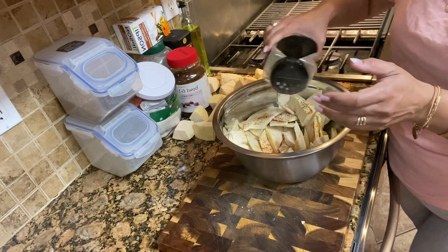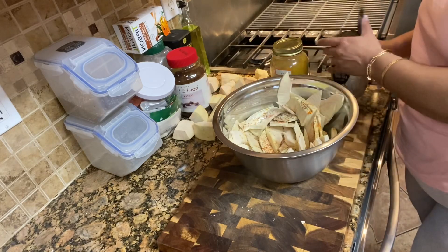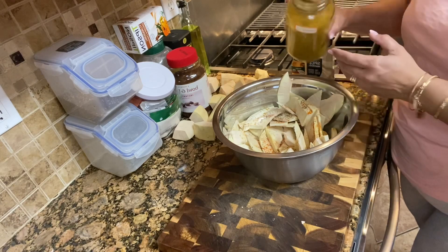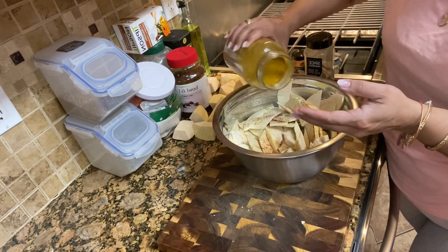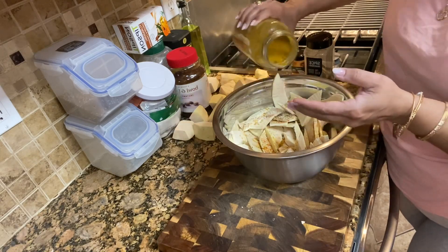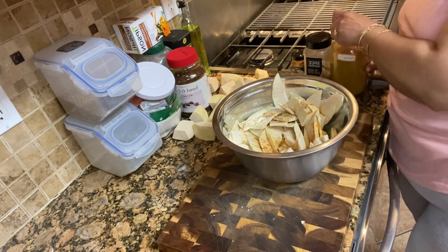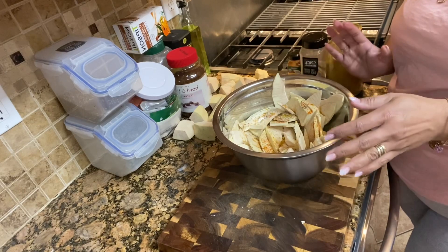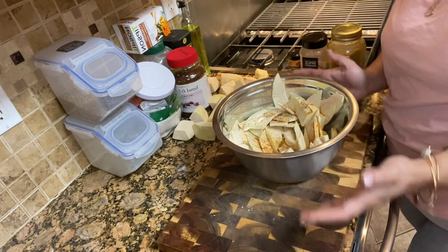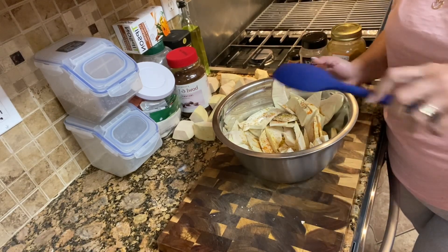A little black pepper, and just a tiny amount of curry powder of your choice — it doesn't matter. To be honest, I'm not sure why we use the curry powder, but it's something I grew up seeing my mom doing. So this is how we season breadfruit and fry breadfruit to make breadfruit chips. Just give it a nice little mix.